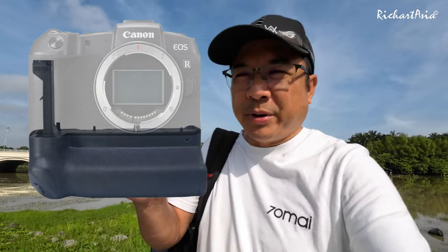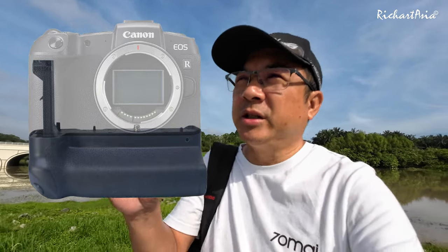Anyway, I'm here to test out the R8 4K60 overheating again. This time I'm gonna try it with the battery grip. I suspect it's overheating partly due to the SD card and the battery, where it was very hot at the grip where the battery is, but not hot at the rest of the body. So I'm gonna try out with two batteries in the power grip, and we shall see whether it can last more than 30 minutes without overheating.